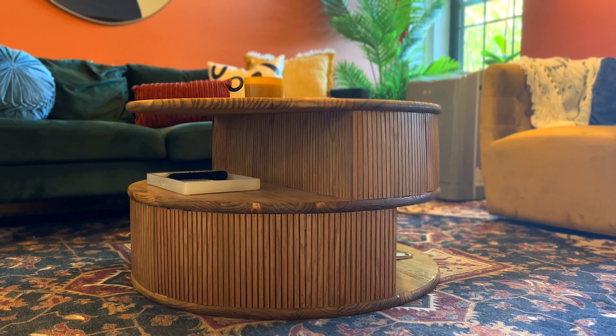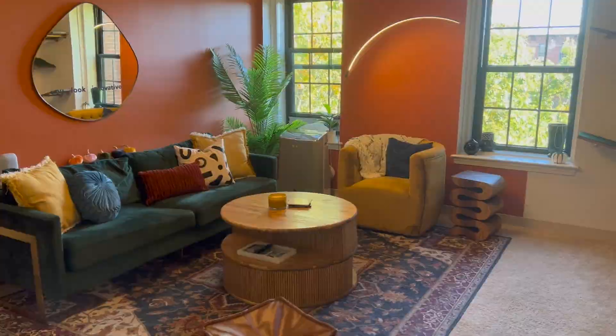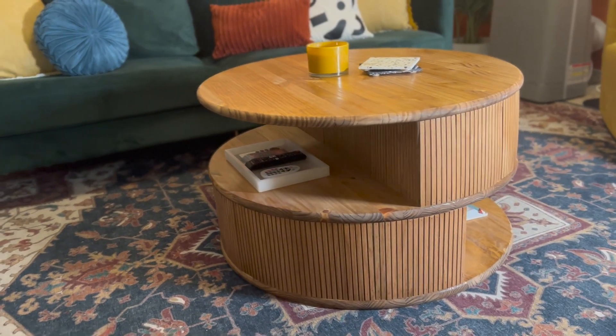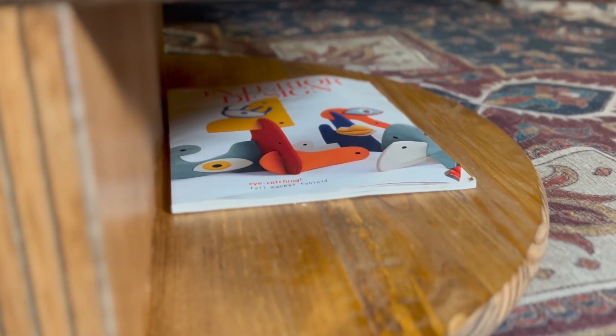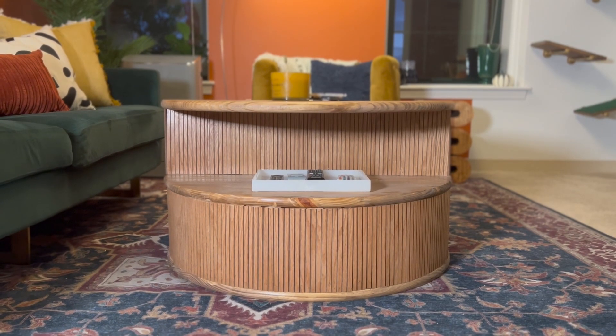Now that all those headaches are out of the way — here is how the table turned out! I can't even explain how happy I am with it. It was a journey, but I'm literally so obsessed. It looks exactly like the renderings I made. I really love this trending style of coffee table and wanted to make it feel very me with my own design. I love this version so much because it has those little shelves — we keep our tray for remotes on one level and magazines on the other. It's so functional and beautiful, and so much sturdier and more spacious than our old coffee table.